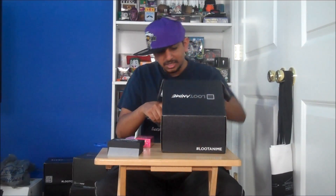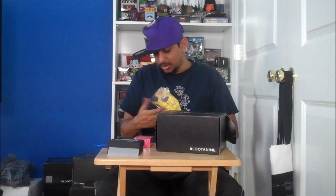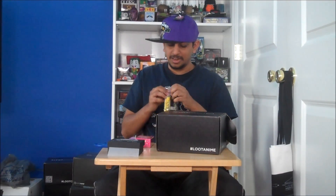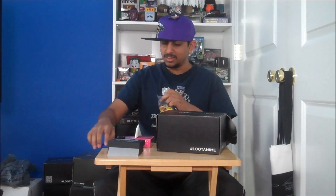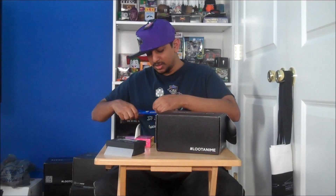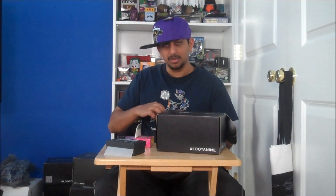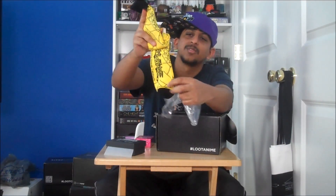Let's go with this — socks. Love socks. And what socks do we have? Yu-Gi-Oh! socks, with the Millennium Puzzle stitch on them all over, which are awesome. I love Yu-Gi-Oh! — loved it as a kid, had a bunch of the cards, and I actually have a couple games of it too. Yu-Gi-Oh! Falsebound Kingdom for GameCube was probably my favorite Yu-Gi-Oh! game. We got the little Millennium Puzzle on here — it's awesome.